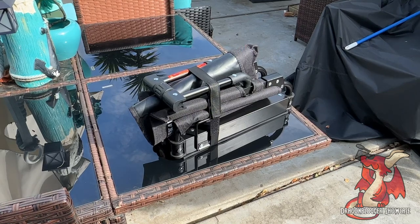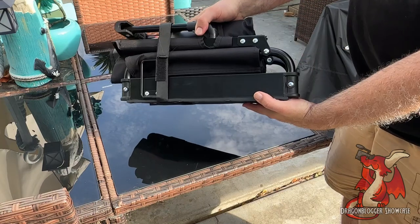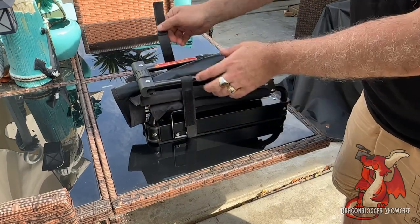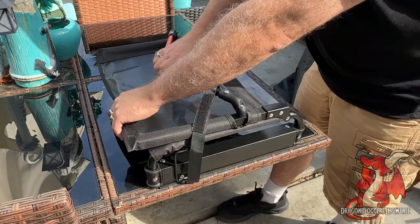I go to my son's high school football games and have to sit in those very uncomfortable metal bleachers. This is a stadium chair that works for bleachers. It folds up and only weighs 6.3 pounds, and it actually gives you back support. It's pretty fantastic and very easy to assemble.